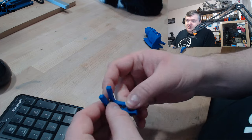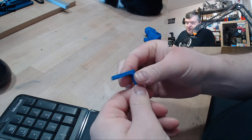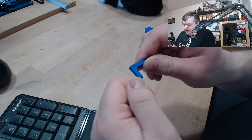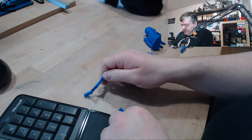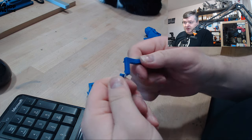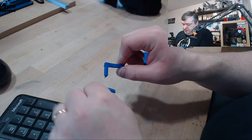I first did some break tests just to see if it would break easily. It takes quite an effort to break and it's quite tough. It's not as flexible as some nylons I've tried, and it's more brittle than nylon I've tried before, but it's pretty tough.